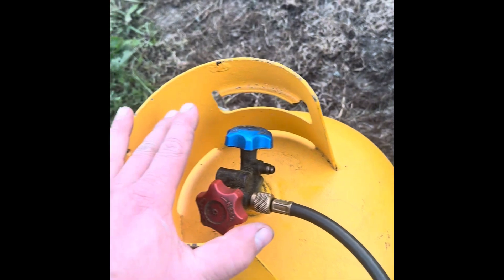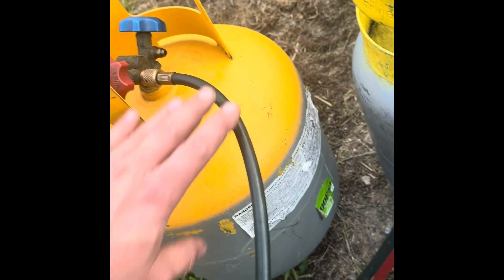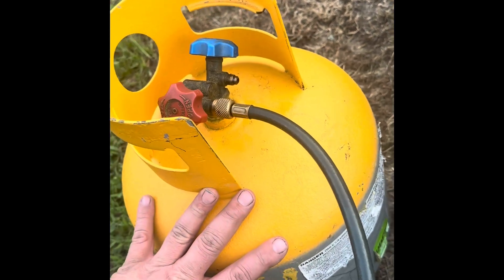Now if you're in the field and you need to have less storage, you can put this tank in water and it'll transfer faster.